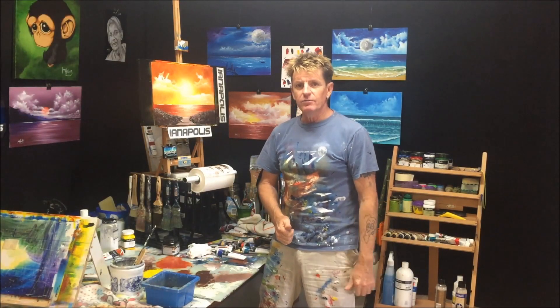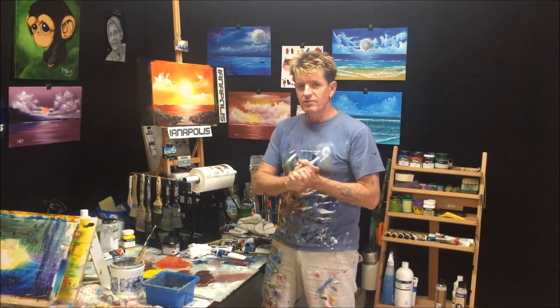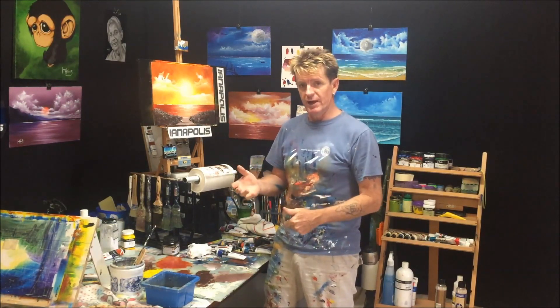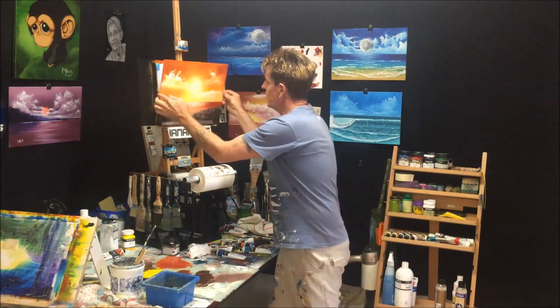G'day, how you all going? This is Ian Harris from Australia. Today this is not a tutorial video, it's just a video I made bits and pieces with Diana Hexter and we're going to do this painting.